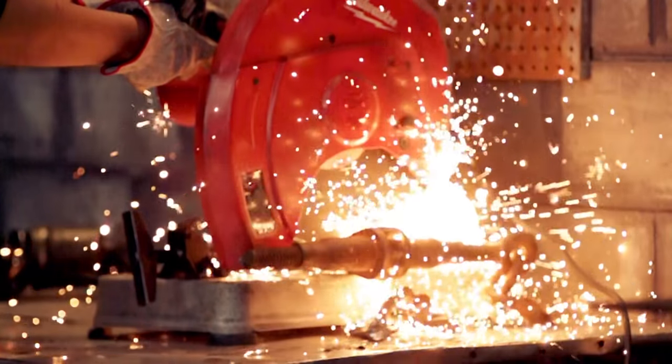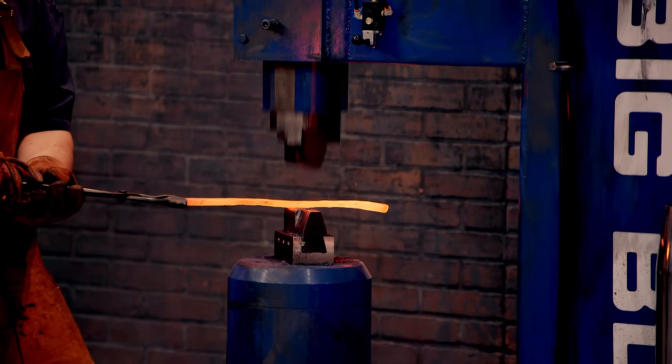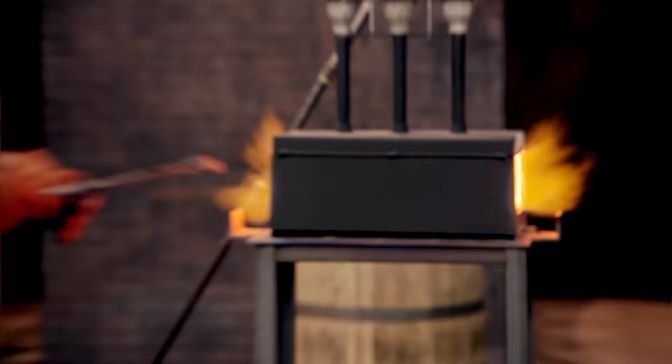We got forges, we got sparks, we got a torch going — I'm liking this. Coming through, hot metal. Harry's our oldest smith in the shop today, and he's moving faster than anybody else.